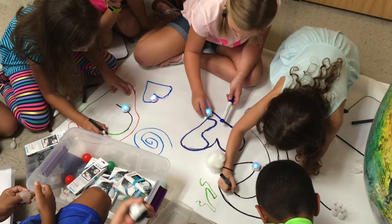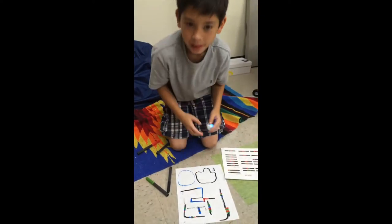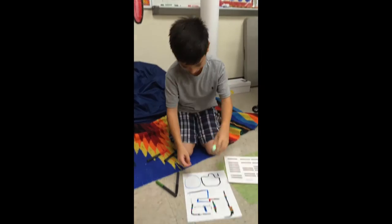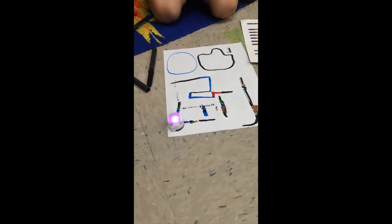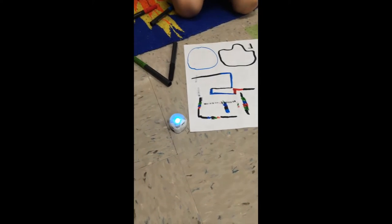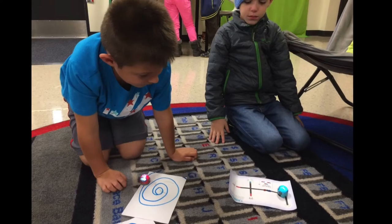Ozobots are intelligent compact robots that teach kids how to code. These robots have unique sensors that help them to see colors. By using a marker, students can create color patterns that program their Ozobot to do many different things, such as moving fast, spinning, or making a U-turn.